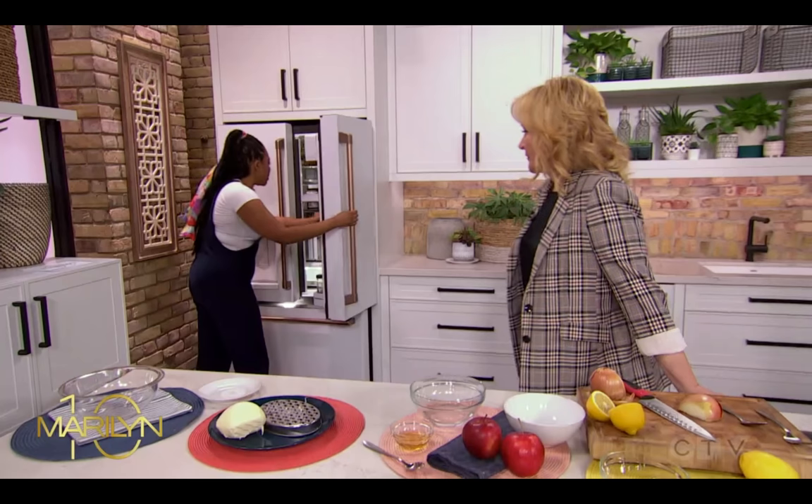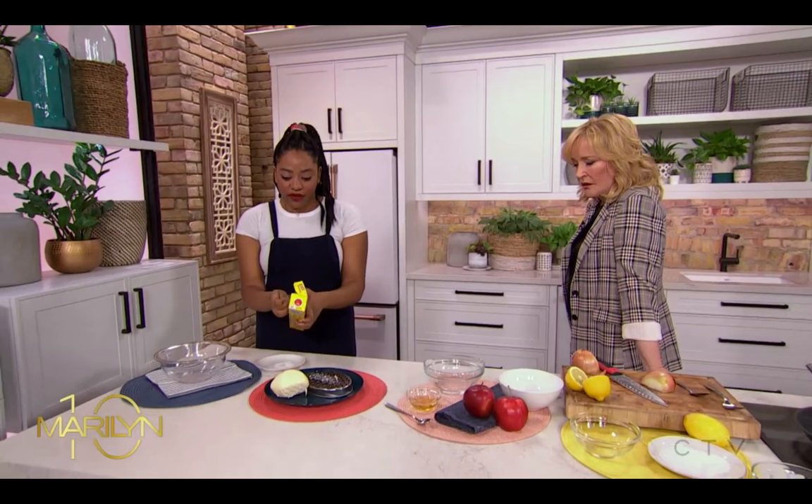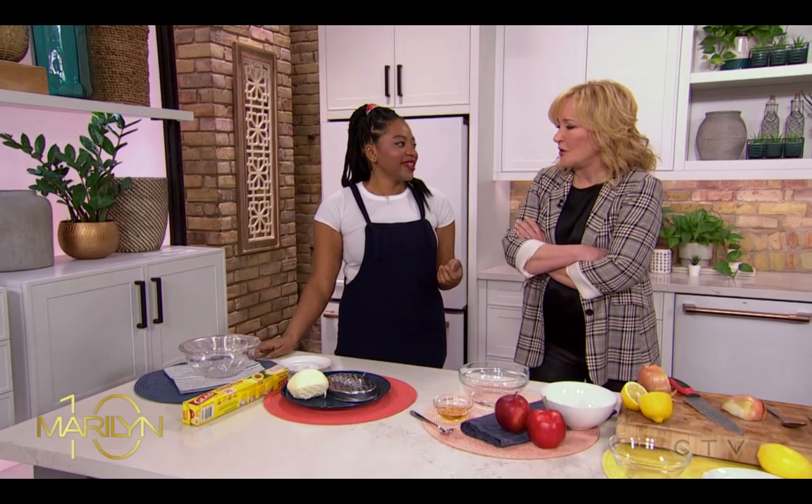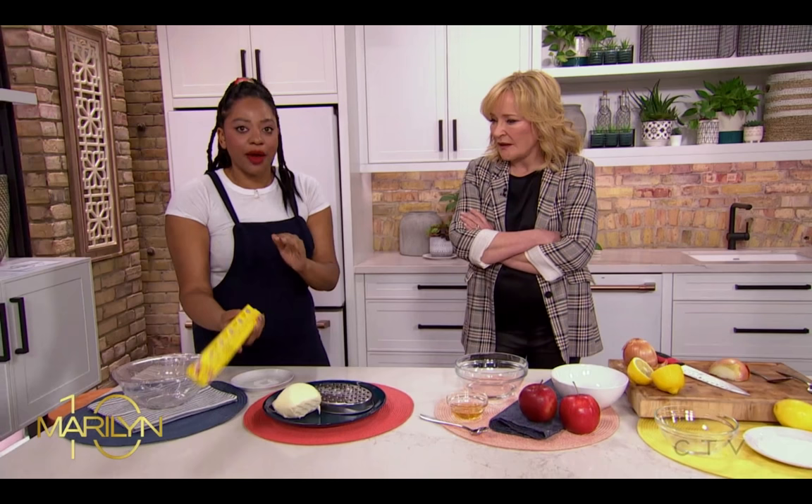Keeping plastic wrap from sticking: if you put your plastic wrap in the refrigerator, it doesn't stick to itself, it pulls really easily, and then it just sticks where you want it. I've spent so much money on cling wrap that I've had to throw out because it sticks to itself. Science!